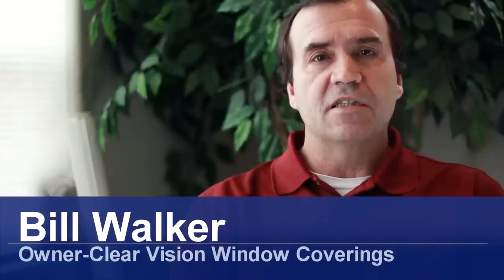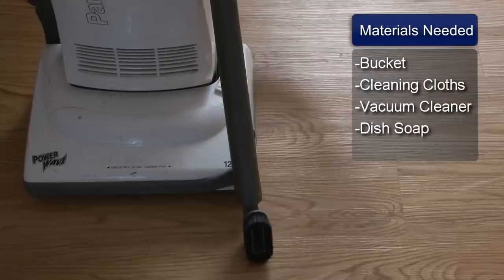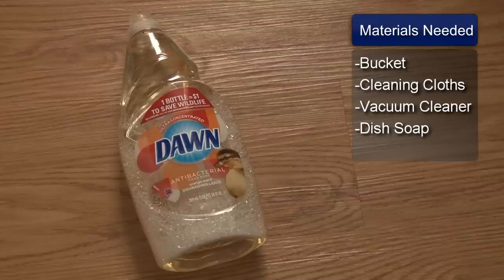Hi, I'm Bill Walker. I'm here to show you how to clean horizontal blinds when they're still hanging up. You will need a bucket, cleaning cloth, a vacuum cleaner, and mild dishwashing detergent.